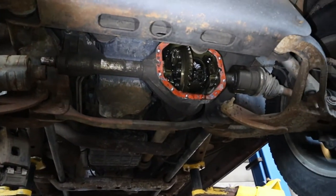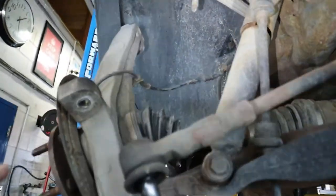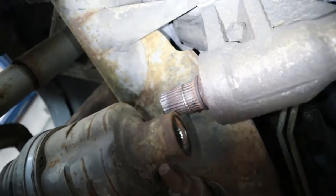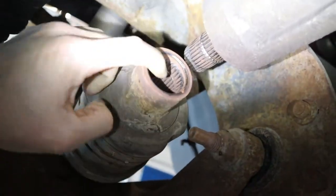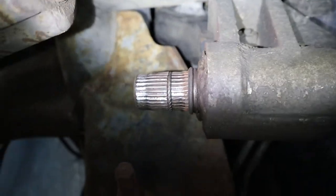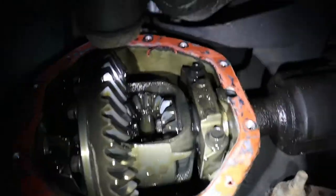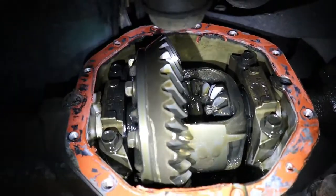The front diff cover is off and the CV axle shaft is out from the intermediate shaft — very quick and easy. We just needed to disconnect the upper control arms and the outer tie rod end. As you can see, the spline inside the CV axle shaft is badly worn out — that's why it was making that grinding noise. The intermediate shaft spline is pretty badly worn out as well, so it needs to be replaced. When I shake and turn the shaft to check the front diff gear assembly, it feels okay.